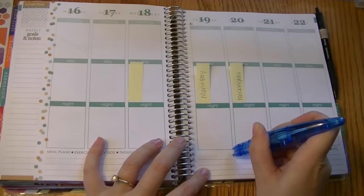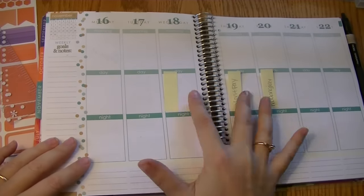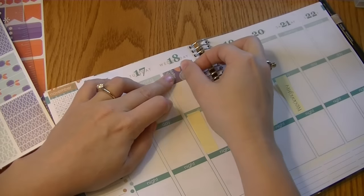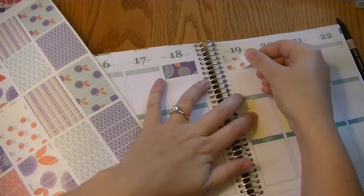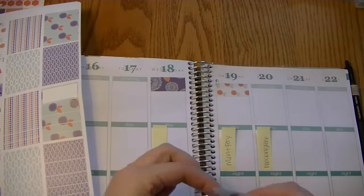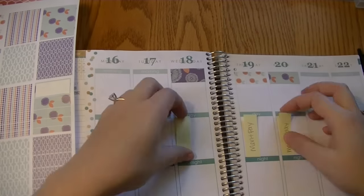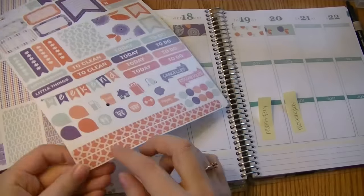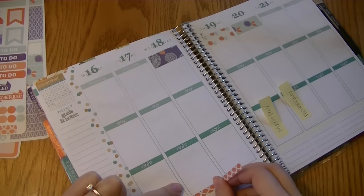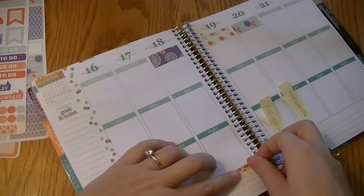I'm going to start off as usual by whiting out the words across the bottom bar. For the headers this week I wasn't exactly sure how I wanted it to look, but I knew I liked using the thick washi strips to mark out my work days like I did last week. So I'm doing the same thing this week, just alternating different patterns and marking that out on the top section. I had a really hard time putting stickers down this week, so I apologize for all the adjusting. I'm taking these washi strips included in the Libyan Co set and running that across the bottom bar.